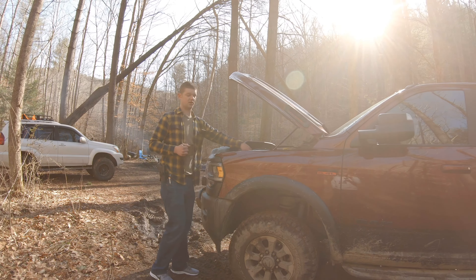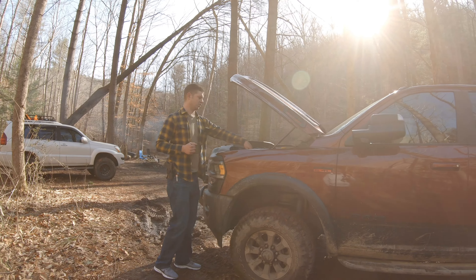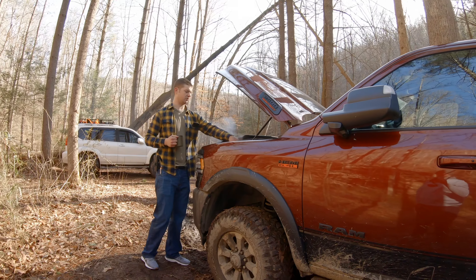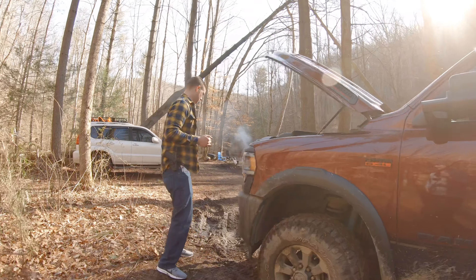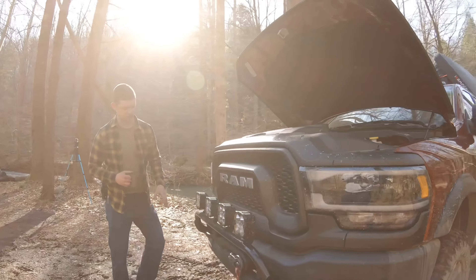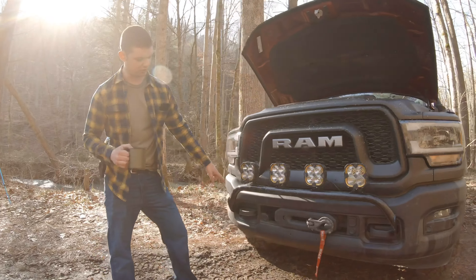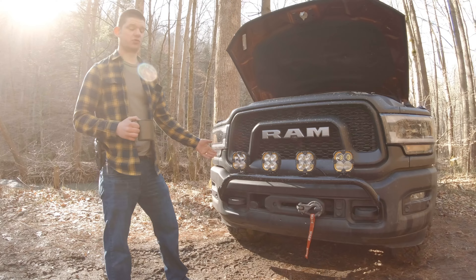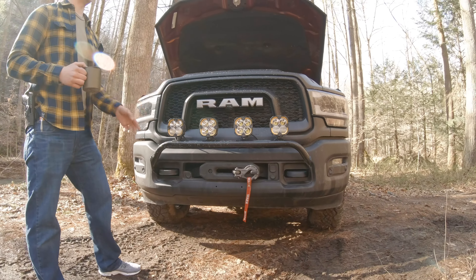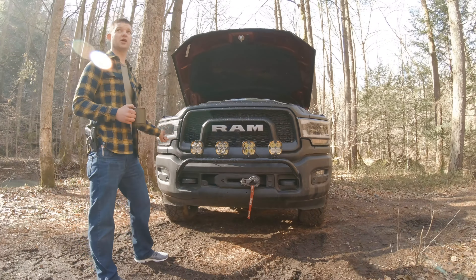For anyone thinking about doing the Randy Ellis Light Bar, there are a couple of niche points for install that aren't quite advertised in the install instructions. It says you'll have to remove your tow hooks, but you don't actually have to remove both. What I did is get underneath, remove the bolts it tells you to remove, took out one tow hook, and with one tow hook removed, you can actually wiggle it in around the other into place and then bolt it up.